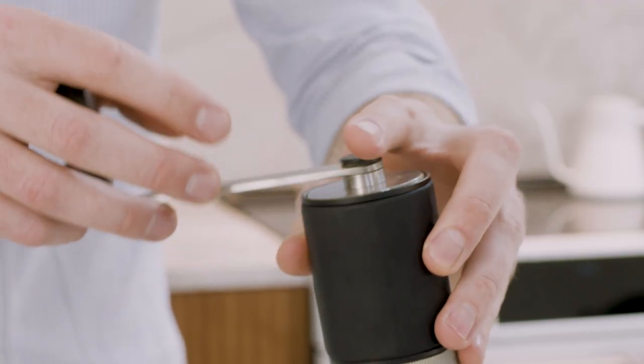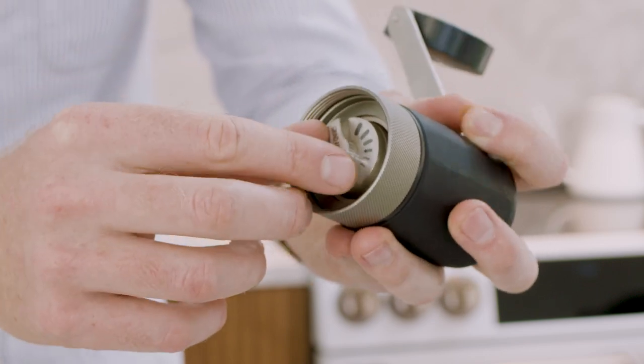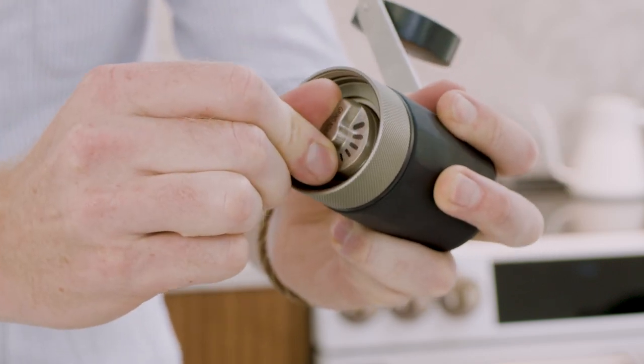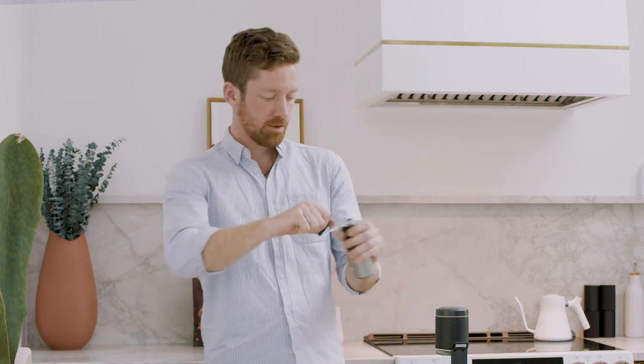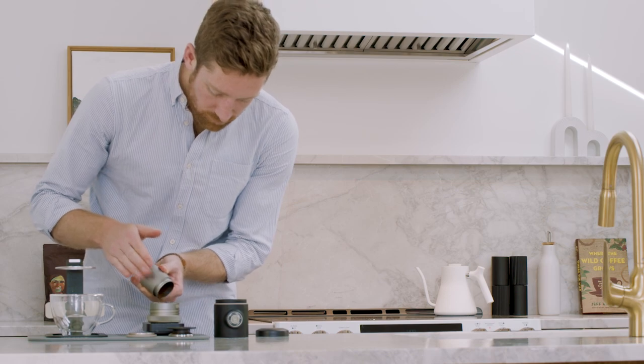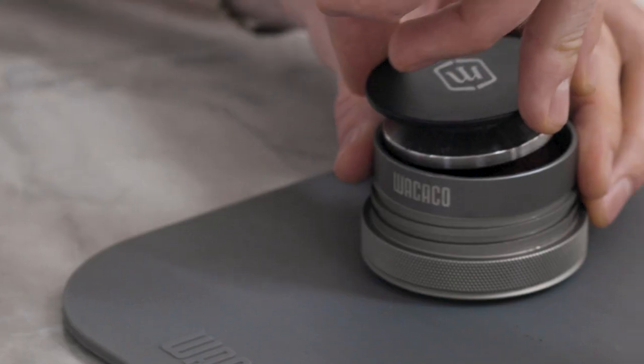Start with a coarser grind than you would use for espresso, but finer than for filter. We use around 20 clicks on the extra grind. Aim for an 18 gram dose as usual, but you may find that the basket feels fuller due to the coarser grind.